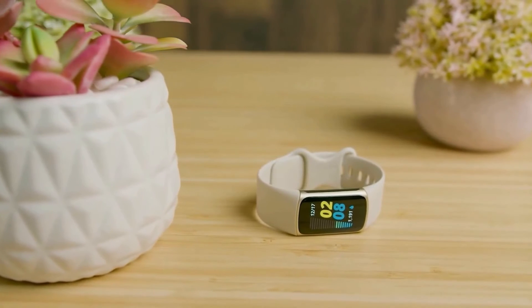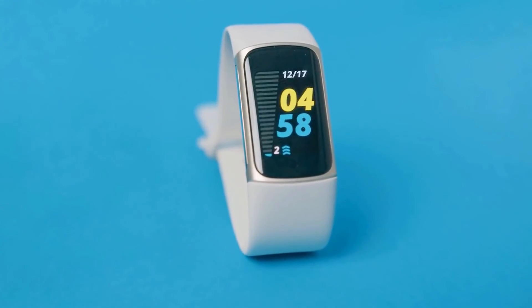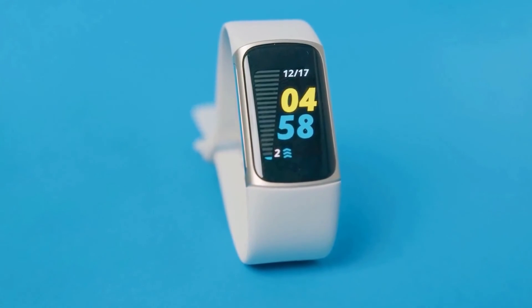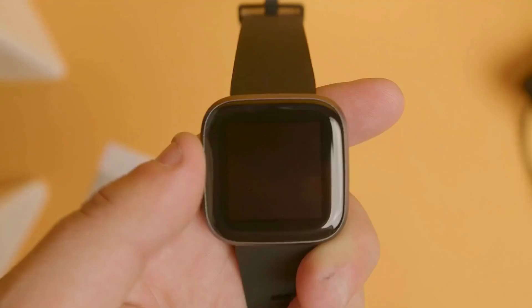All things considered, the Fitbit Charge 5 is a sleek and modern fitness tracker with many useful features. With its gorgeous AMOLED screen, solid battery life, comprehensive tracking, and accurate readings, it's easy to see why it's such a popular fitness tracker for under $200.